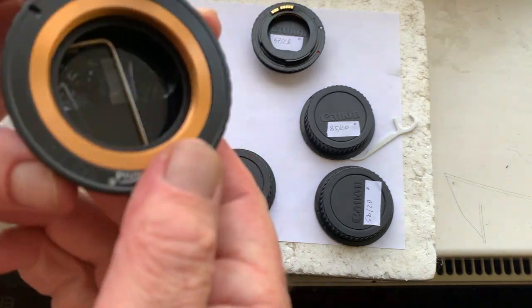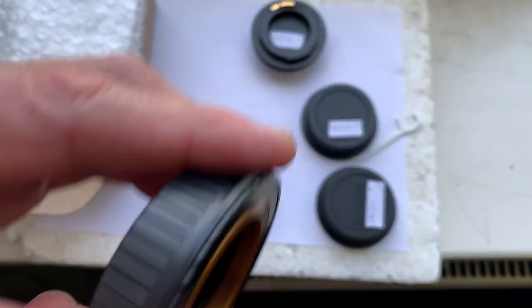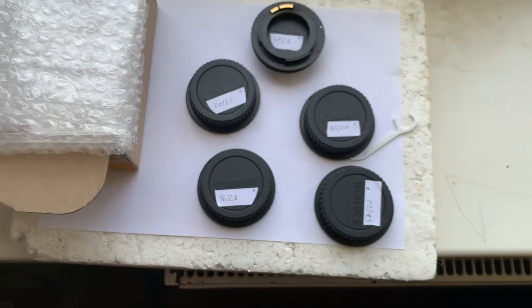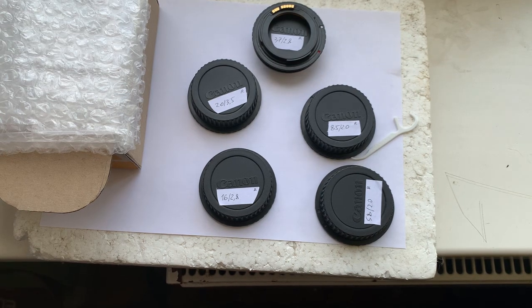All adapters come with the adjust scope. I'll now package all of your adapters and send them to you today. Thank you for your order, and thank you for your attention.